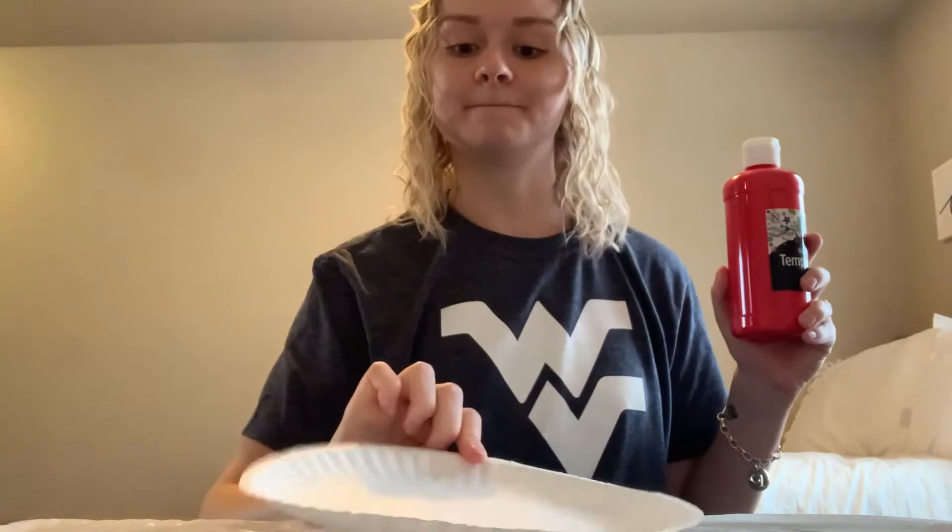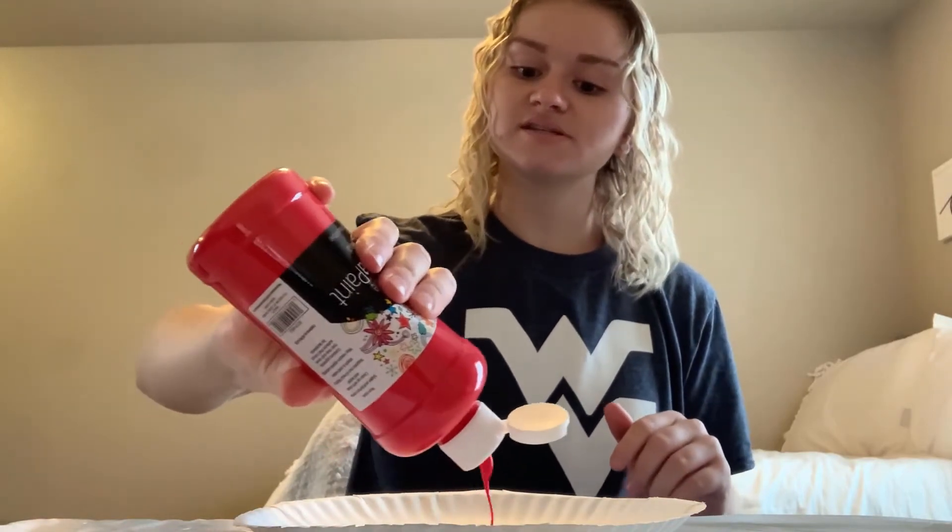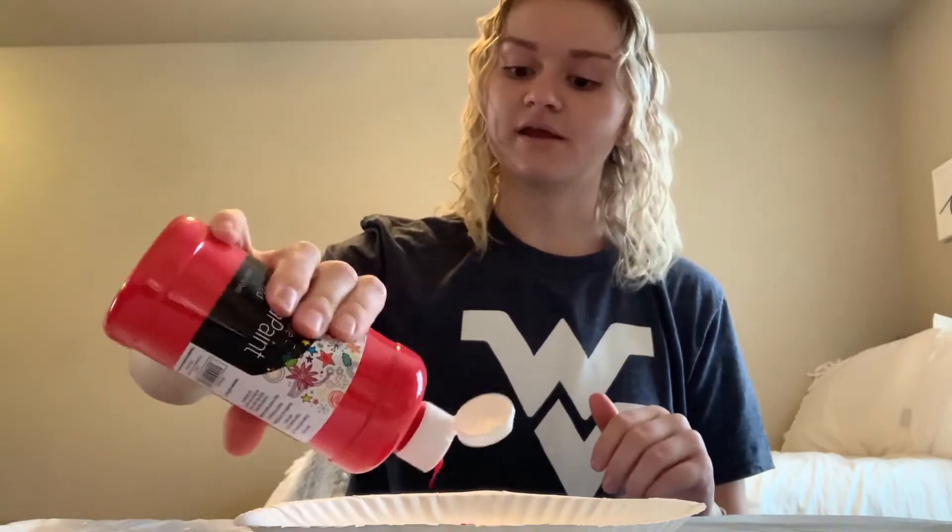Our next step is with our paper plate and our paint — go ahead and put your paper plate down and squeeze some of your paint onto your paper plate. Use a decent amount, enough that you think will cover your hand. I think that should be enough for me, so there's all my paint.